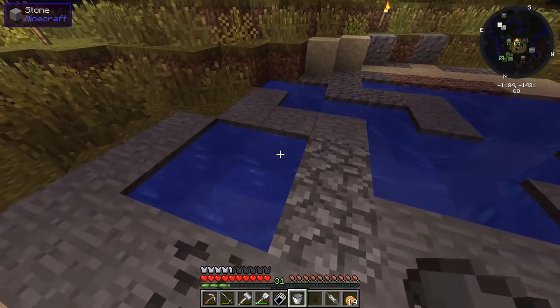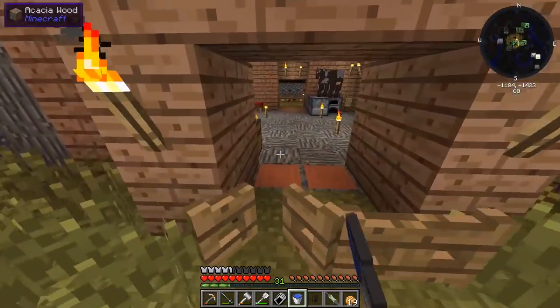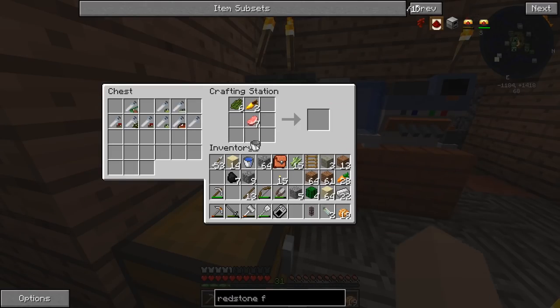We do have four — we can make four growth serums for right now. Let's actually make all four of them. There we go, and there it is at the crafting table. Let's get another growth serum, stack that there, get another one, stack that there.